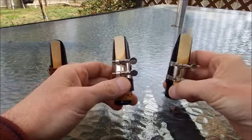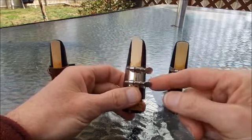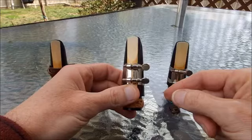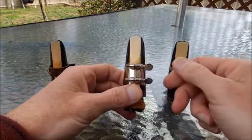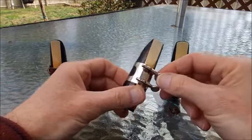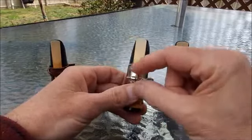Now there is another very common ligature I see in the band classroom — that's the black strap. Did you notice that the screw was in the back, on the opposite side of the reed? Different ligatures are made to go different ways; sometimes they can look similar but go around the other way. The whole idea is to keep that reed pulled tightly to the mouthpiece down in this area.